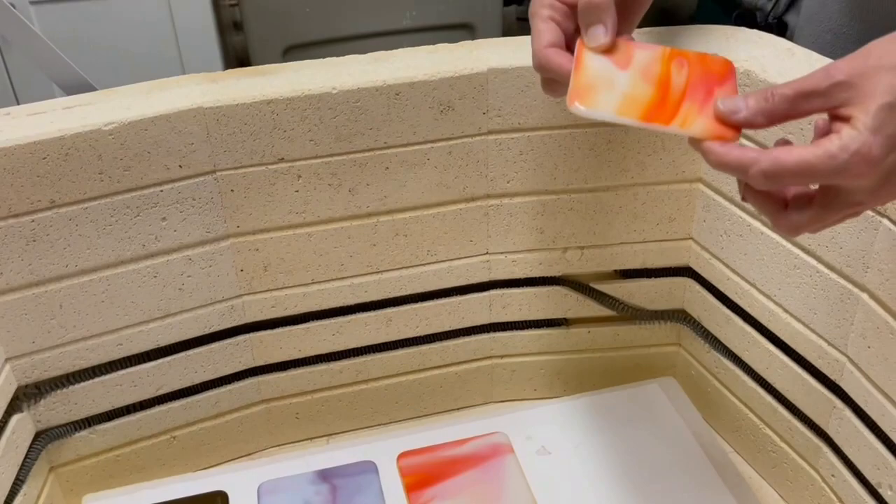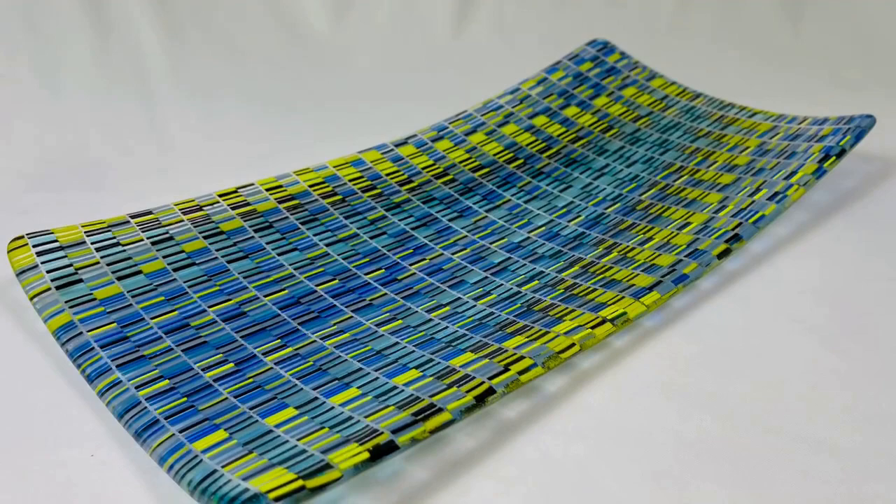So here we have coasters. They come in a set or single.